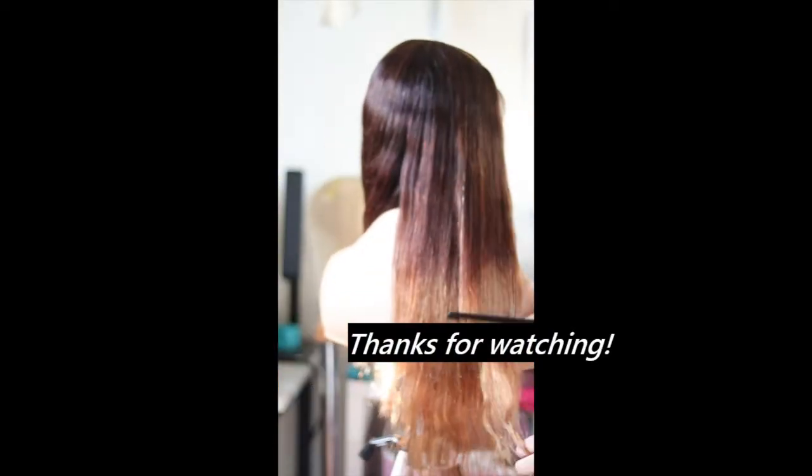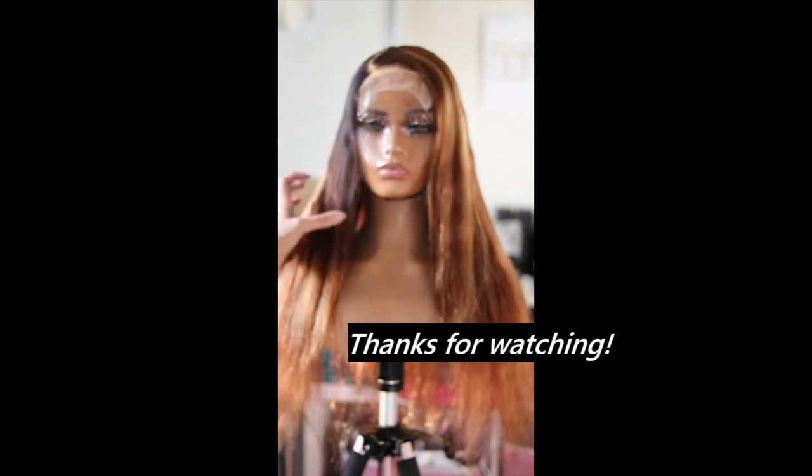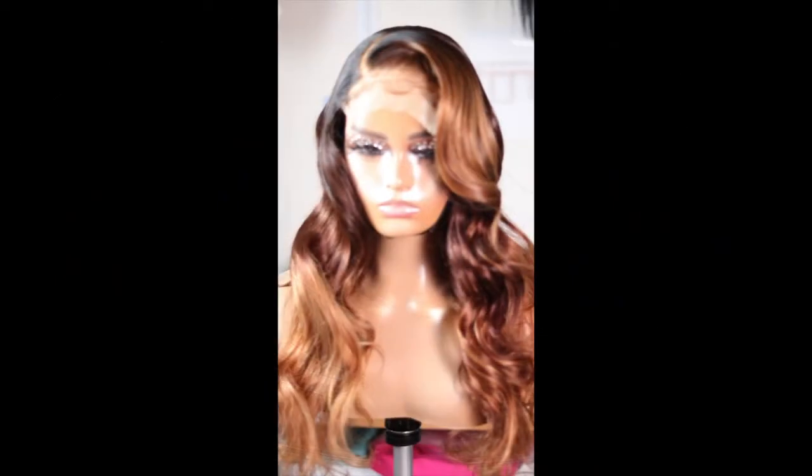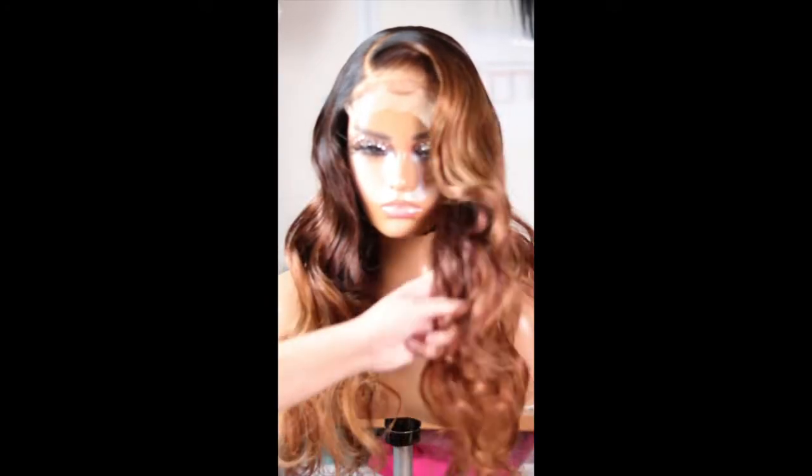And this is an ombre brown unit with highlights. This is how she looked when I was done. Thank you so much, guys, for watching. Until next time, bye!